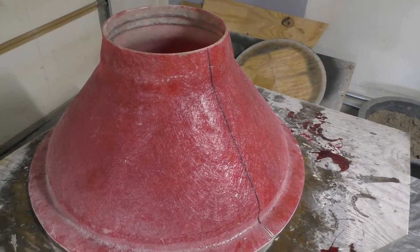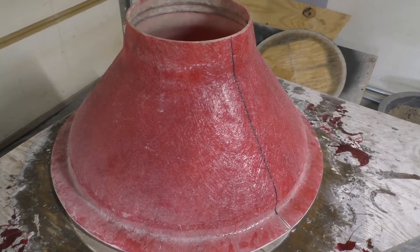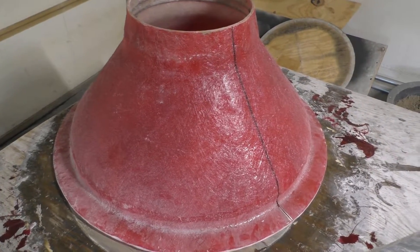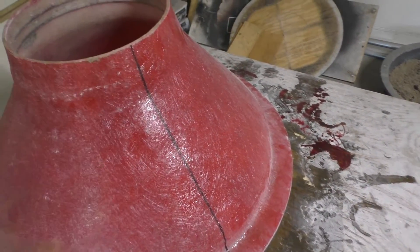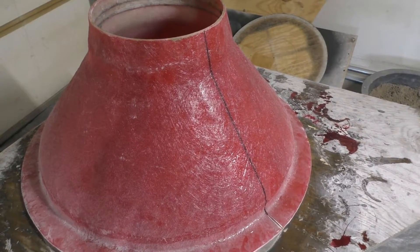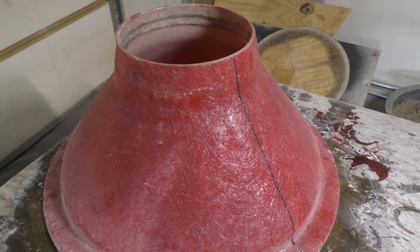We've been jumping around between projects a little bit and we got the footer form completed, but getting it off of the plug turned out being kind of difficult. So I'm going to end up having to split the form and add a flange to it so it can be removed in halves. That'll be the next process — cut this thing on each side down the vertical line and then add a flange onto it so that it can be taken apart.